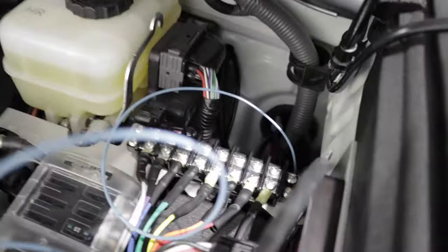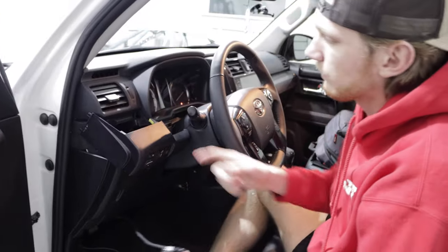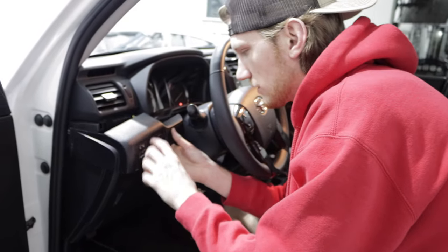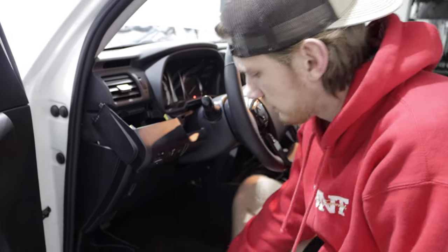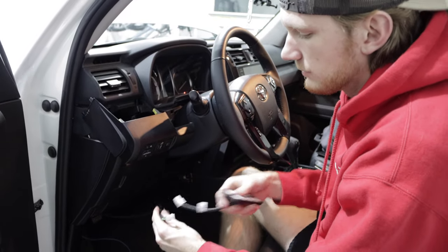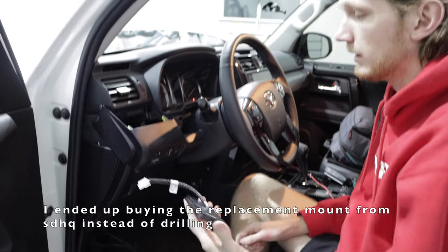We got the screwdriver right there through the firewall — it punctured through. Now we're taking the tape off so we can get the screwdriver out and just have the wires come up through here. We got both wires in through the firewall. We got this piece unclipped up here — there are a couple of different wires back here that include your mirrors, dimmers, and some auto lights. We're going to be feeding this wire connector that connects into the switch panel right in here, taking it off and doing some pre-drilling so it sits right in.